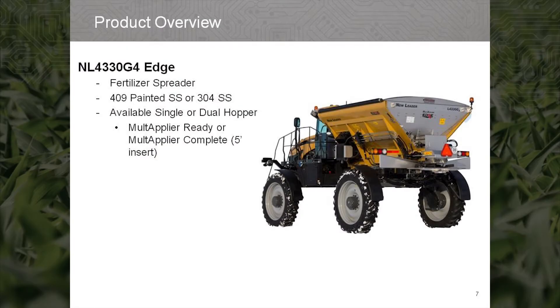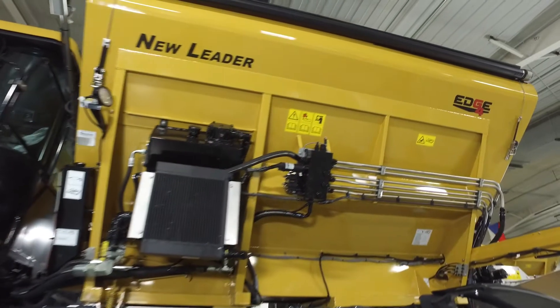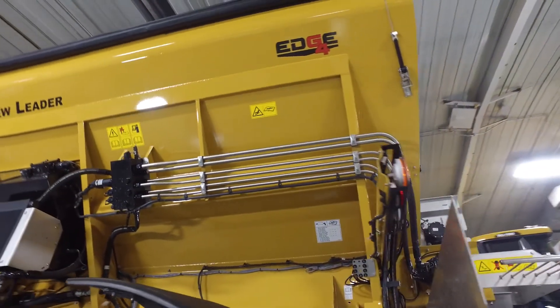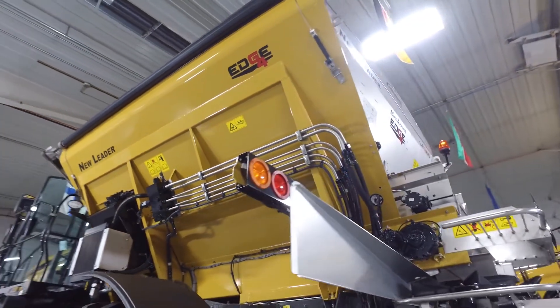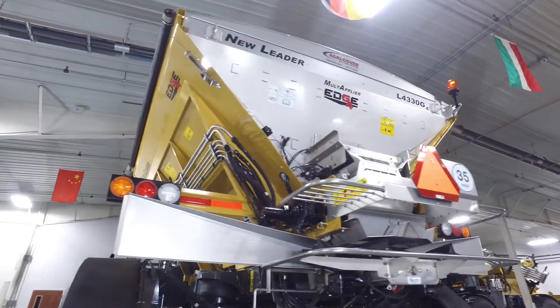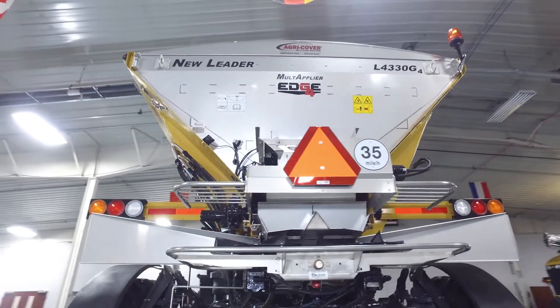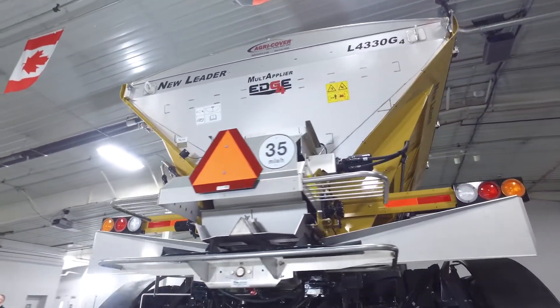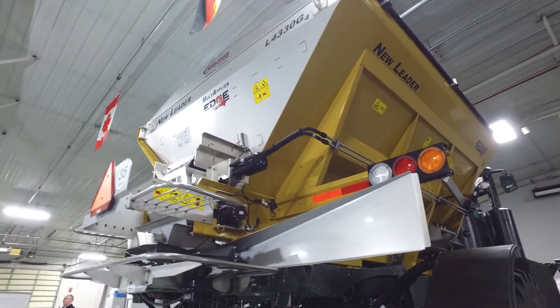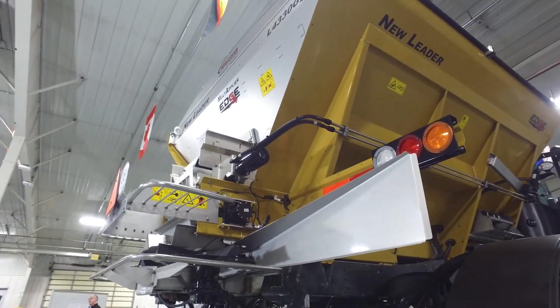The NL4330 G4 Edge is AGCO's offering for high capacity fertilizer spreading on a high clearance machine. This spreader is built out of 409 stainless steel or unpainted 304 stainless steel. It can be purchased as a single hopper spreader or with a 5 foot multiplier insert for broadcasting two products simultaneously. The multiplier complete unit can also be purchased with a removable tailgate option for easy conversion back to a single hopper.